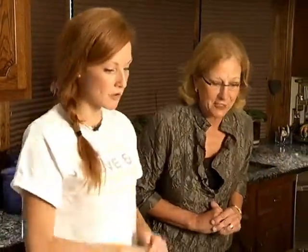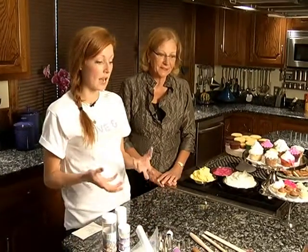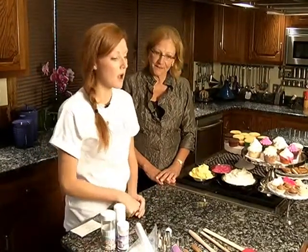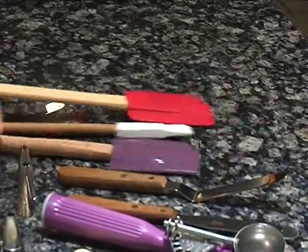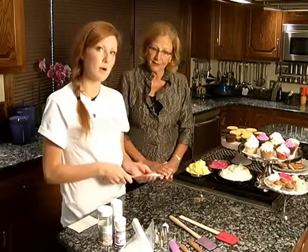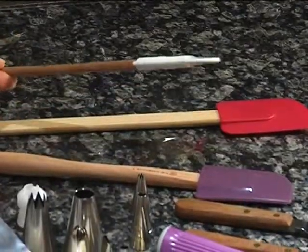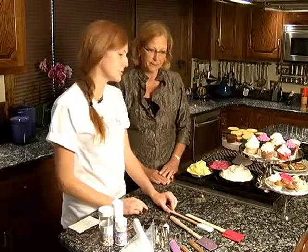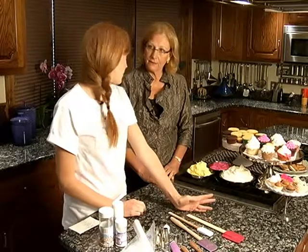So let's start with the tools of the trade. These are the basic tools that I think anyone who wants to decorate cupcakes at home would need to use — a few things I always have on hand in my kitchen. First off, I think a good spatula is definitely needed. I have a few different sizes here. You don't really need all of them — this smaller one is better for a small amount of frosting, so it's probably good for cupcakes.